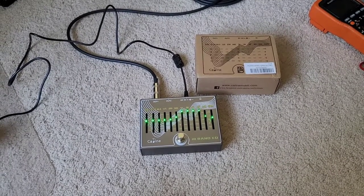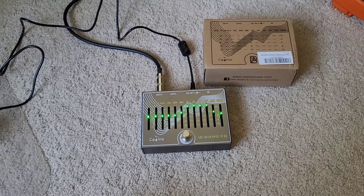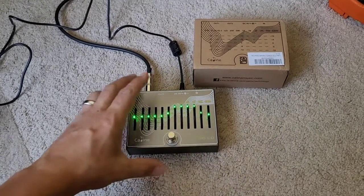Greetings viewers, welcome to my channel. Today's video is a review on the K-Line CP81 10-Band EQ FX pedal. I bought this off Amazon for about $50 US, and so far I'm really liking the pedal.